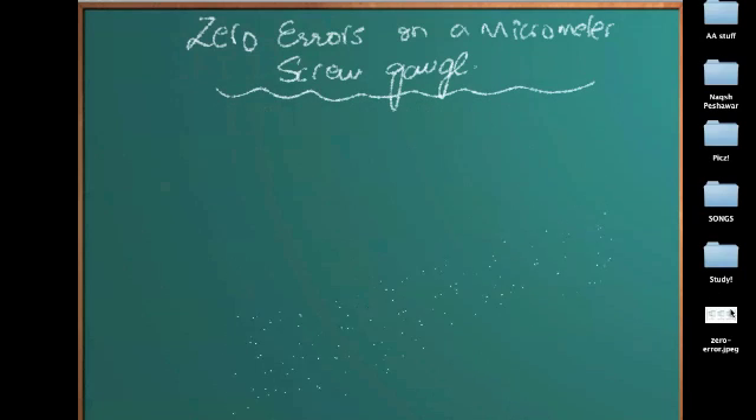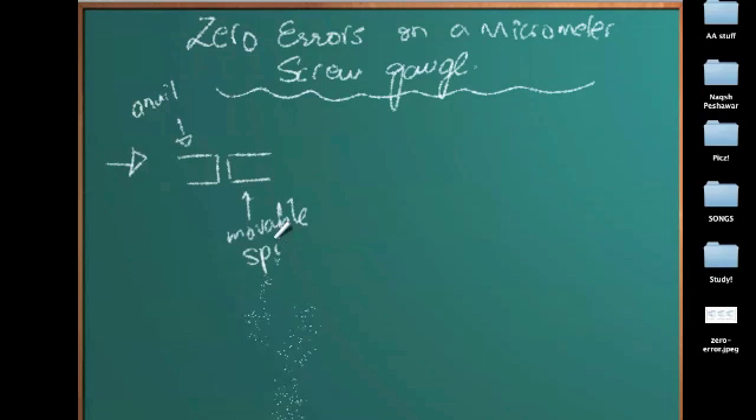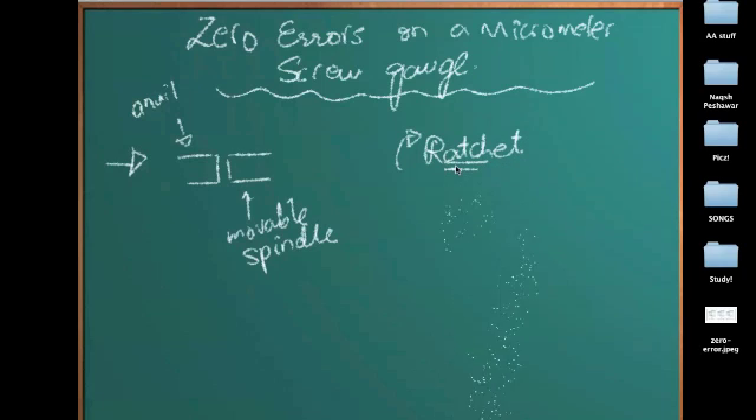First of all, let me show you how a zero error on a micrometer screw gauge looks like. Before taking a reading, we just rotate the thimble scale to the point till the anvil and the spindle come together. This is the anvil and this is the movable spindle. When they come together, we just turn the ratchet once to make sure we are not exerting too much pressure. When we rotate the ratchet once, it gives us a click sound and that means the pressure is normal.